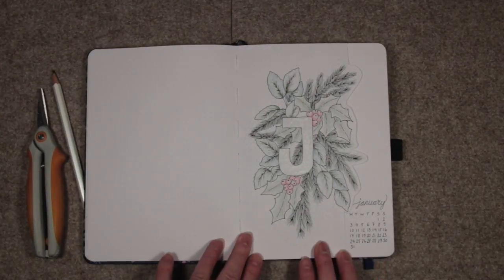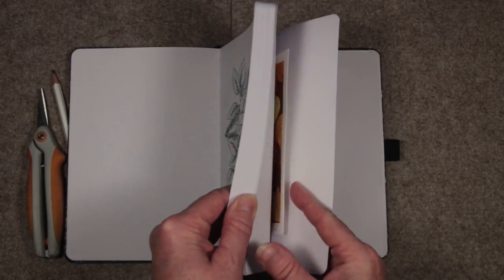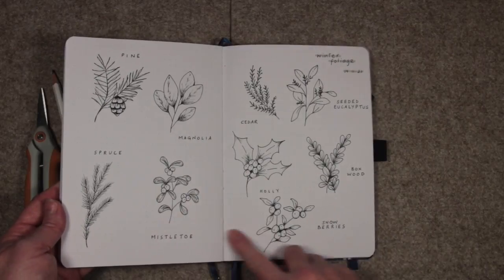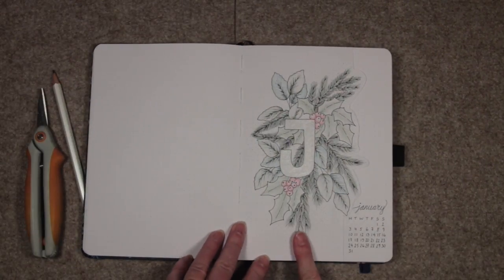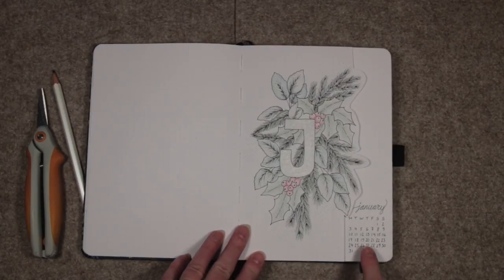In order to create this I've been referring to the winter foliage images that I practiced and learned from watching Shafer Campbell's tutorials, and I've turned them into my own floral arrangement here. I've got January just as a month for reference — it's quite a nice little thing to have in there.